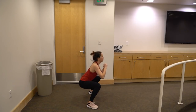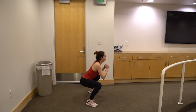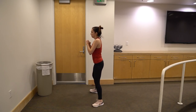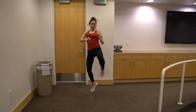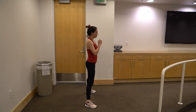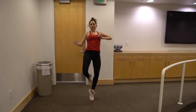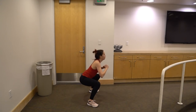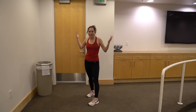Two, three, four, five, six, seven, eight, nine, ten. Nice work, guys — we're all done with today's challenges.